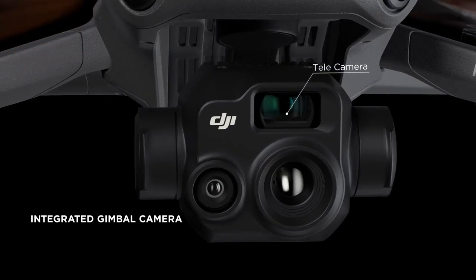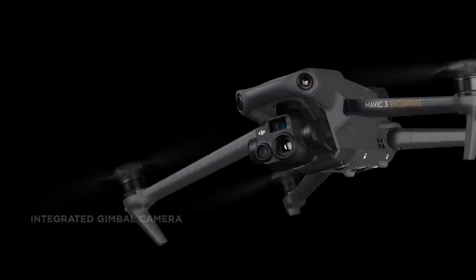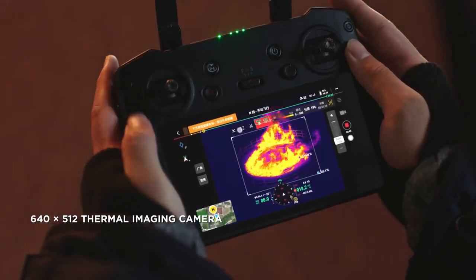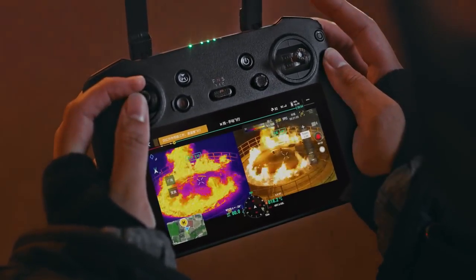In addition to the zoom camera, the DJI Mavic 3T integrates a wide-angle camera and a thermal camera in its compact gimbal module. Clearly detect and inspect thermal sources and work at night without worry. Double efficiency by scaling both thermal and vision cameras at the same time.